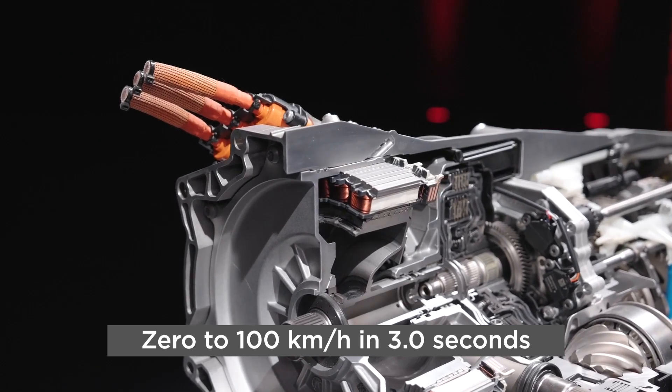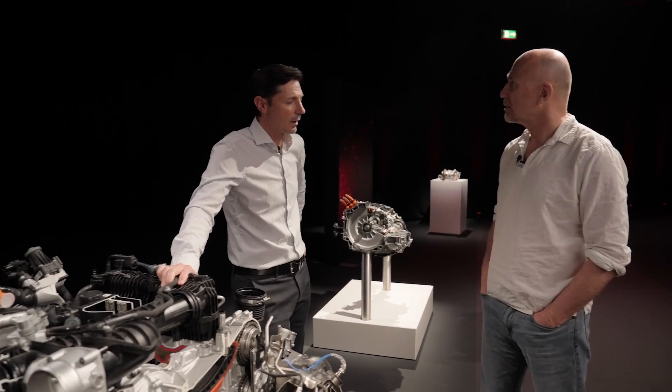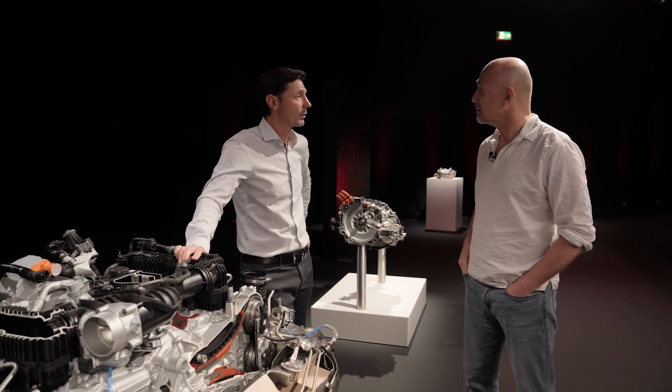And I think this does what — three seconds to a hundred kilometers an hour? Exactly. Just three seconds.